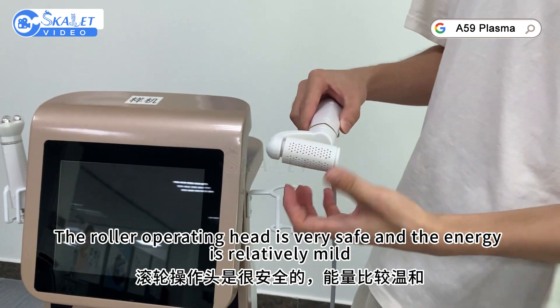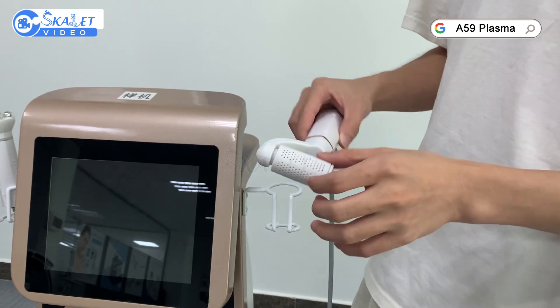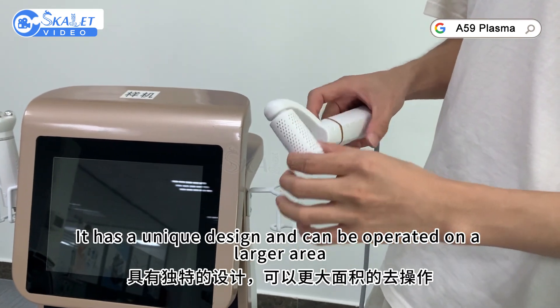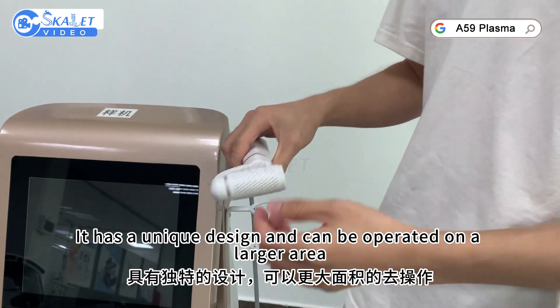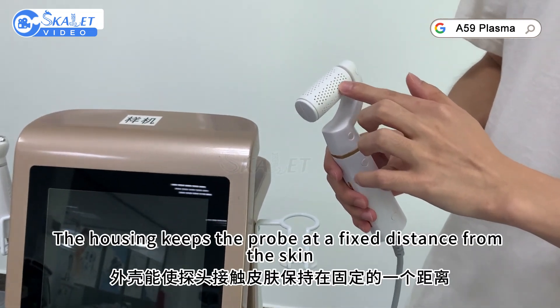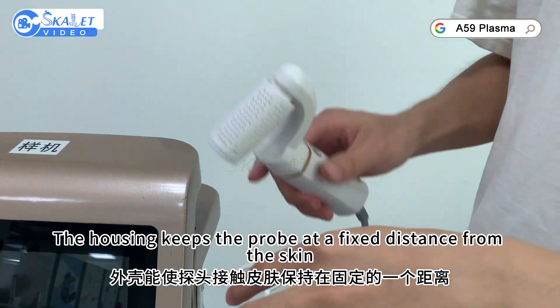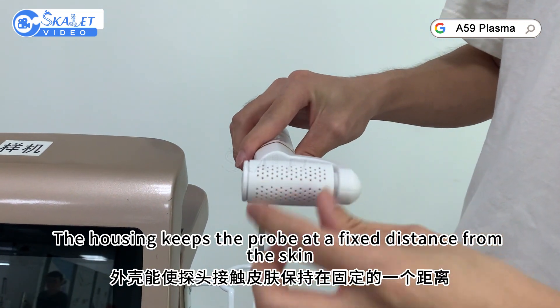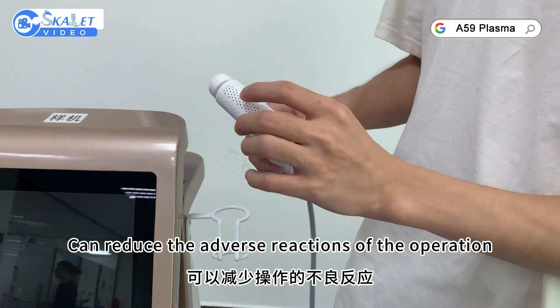The roller operating head is very safe and the energy is relatively mild. It has a unique design and can be operated on a larger area. The housing keeps the probe at a fixed distance from the skin, which can reduce adverse reactions during operation.